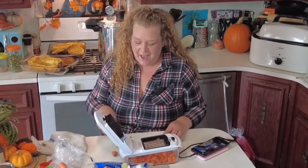This veggie chopper saves precious time. I will put the link — we got it off of Amazon.